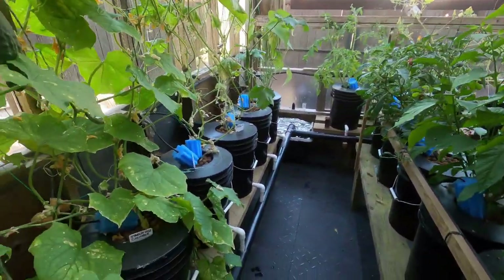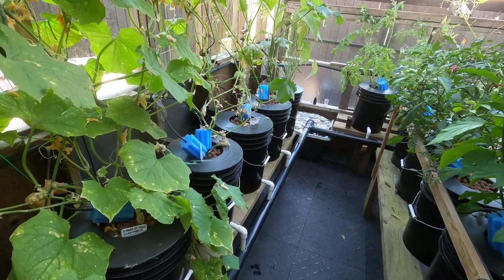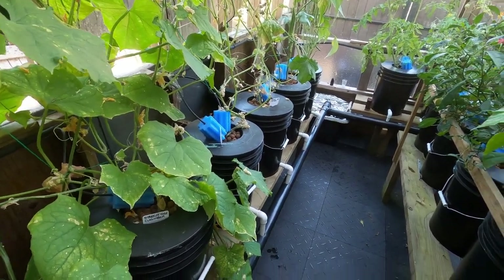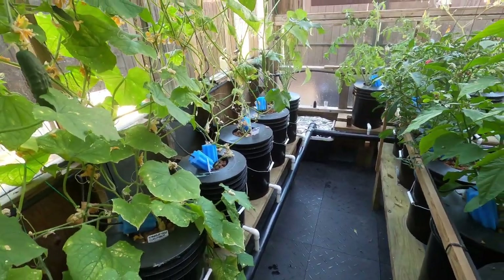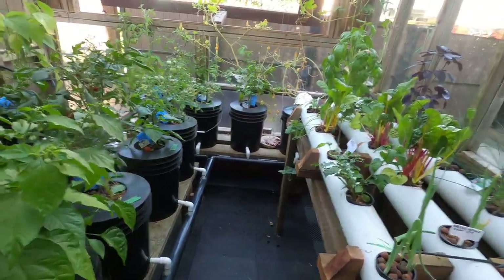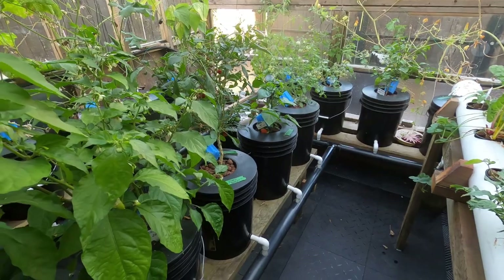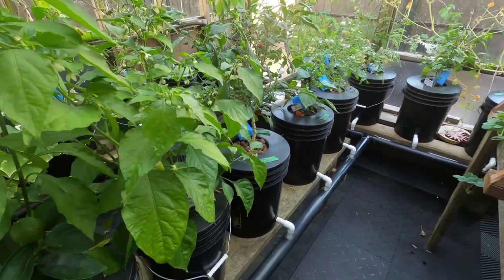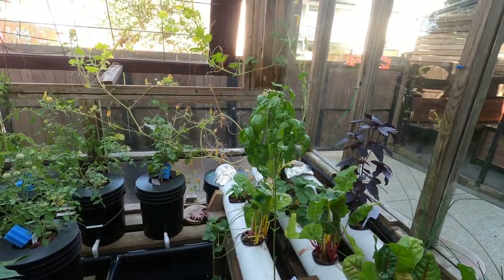Once you're set up it's super easy to clean everything in the fall when your growing season's done, then just start it up again. Really low cost, no need for dirt, so there are fewer bugs and worms. I do get some ants on some of the plants, which is fine — I actually set up an ant trap.